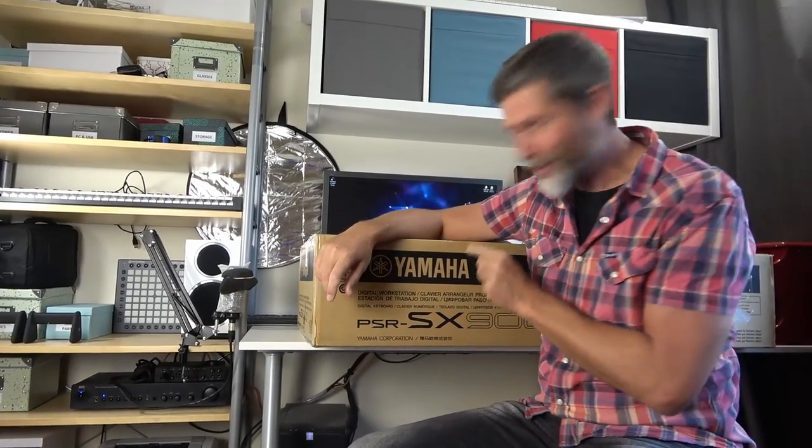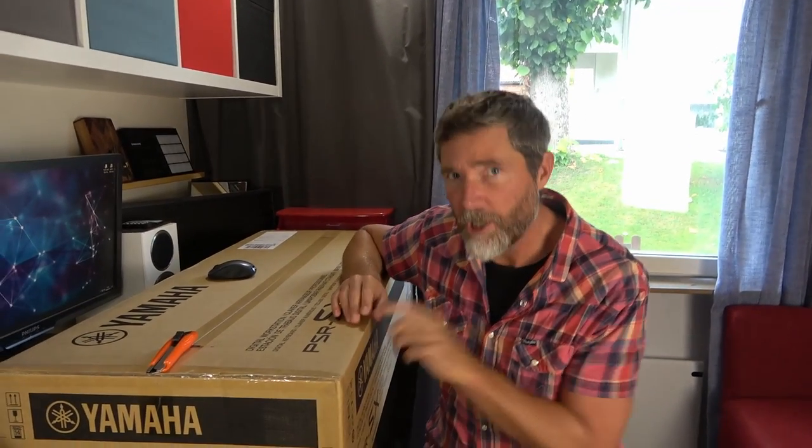After watching that rubbish, it's unbelievable to me that Yamaha actually sent me this — maybe they don't watch my old videos. But that brings me on to the disclosure: Yamaha have very kindly loaned me this keyboard, and when I'm finished making videos, I'll either buy it from them or send it back. Thanks ever so much for helping me out, and as always, the opinions expressed are my own entirely. Yamaha have no editorial control over these videos.